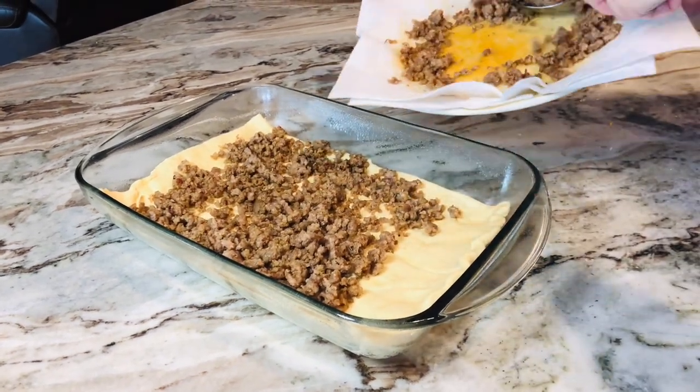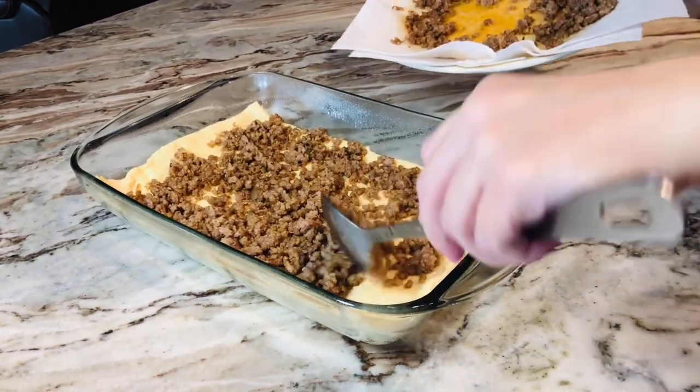Hey mom, don't forget to tell them to drain the grease off of the meat. Oh yes, that's important.